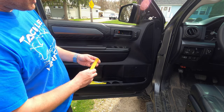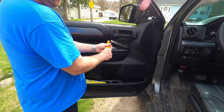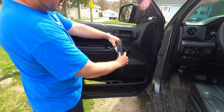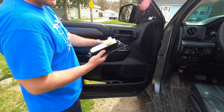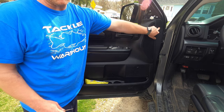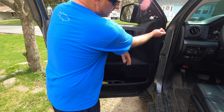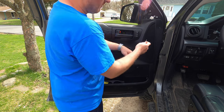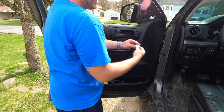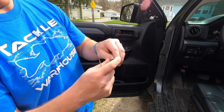Next, we have to remove the panel for the master switch controls. Use a plastic pry tool, get up underneath the edge and pop it up. There's a wiring harness on the back, so go ahead and remove that. Last thing before we pop the door panel off — there's a little plastic rivet over here. Take something small, press the circle in the center, you'll hear a little pop, that frees it up, and then use a small flathead screwdriver to pop it out.